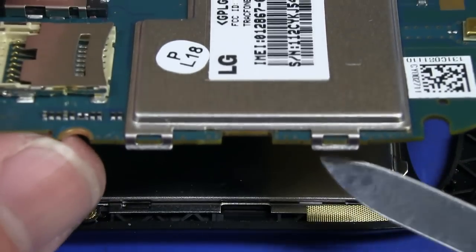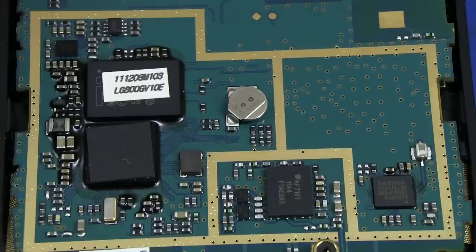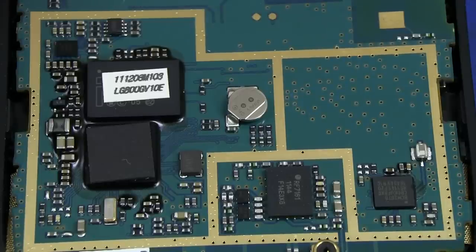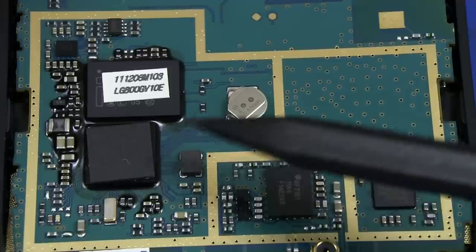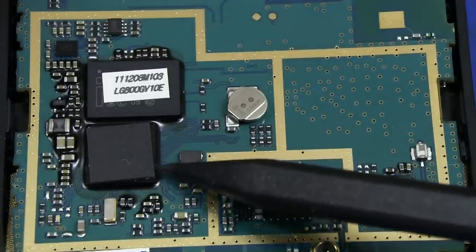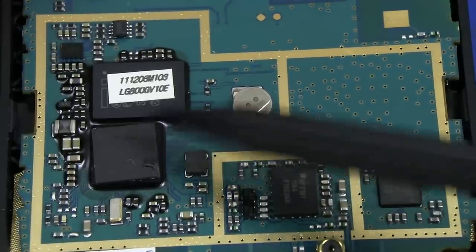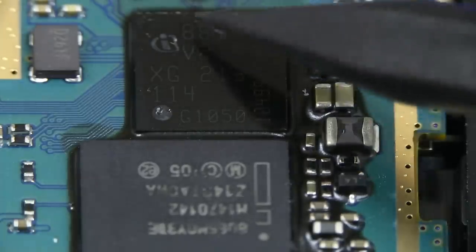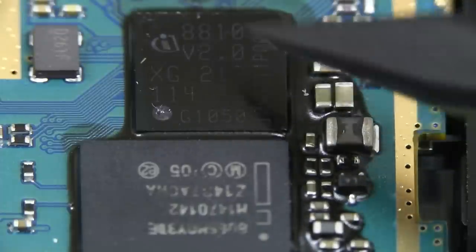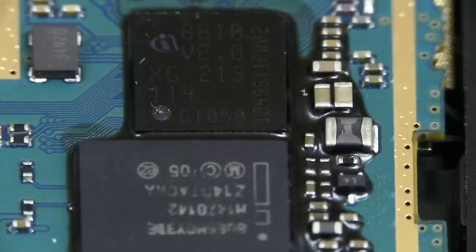And it looks like we can just pop off this metal can on the top with these tabs here — easy peasy. And we've got a few chips, more than what I was expecting, but not too much out of the ballpark really. We've got ourselves a backup battery there. We'll take the label off there to see exactly what we've got. And they've got a heat pad on top of there that actually connects through to the metal case. So let's take a look in more detail — this is where all the magic happens. This is the main system on chip. It's an Infineon XGold 213.